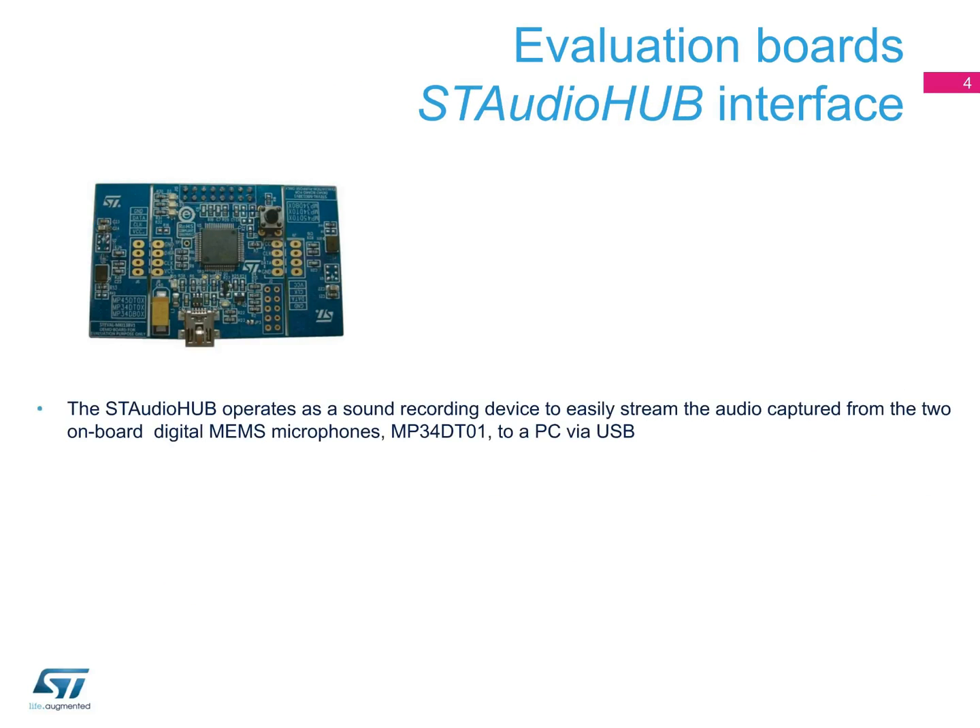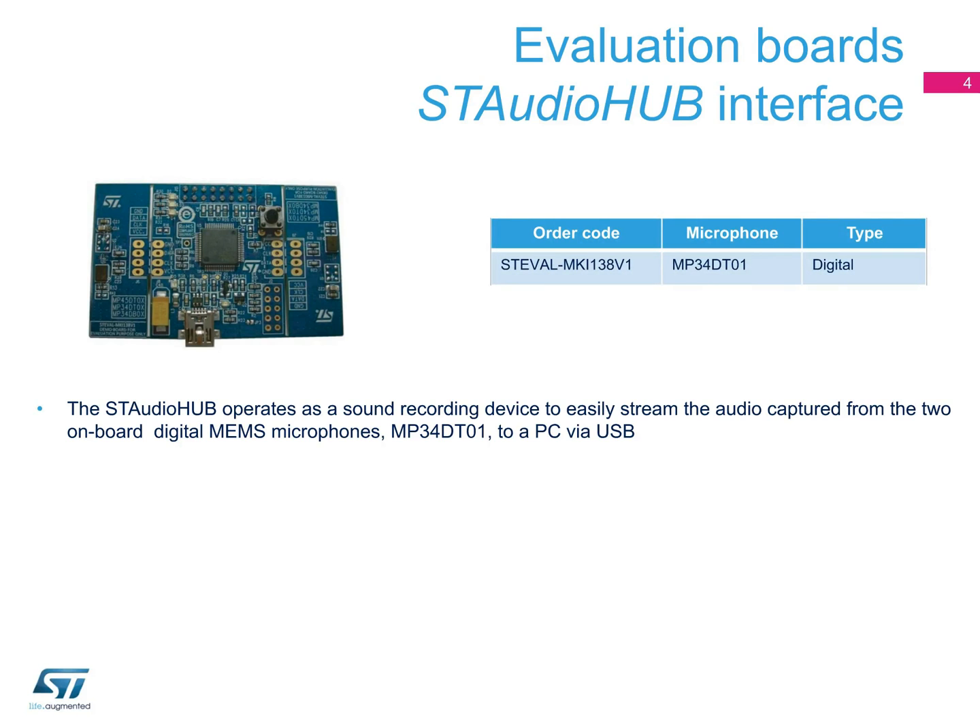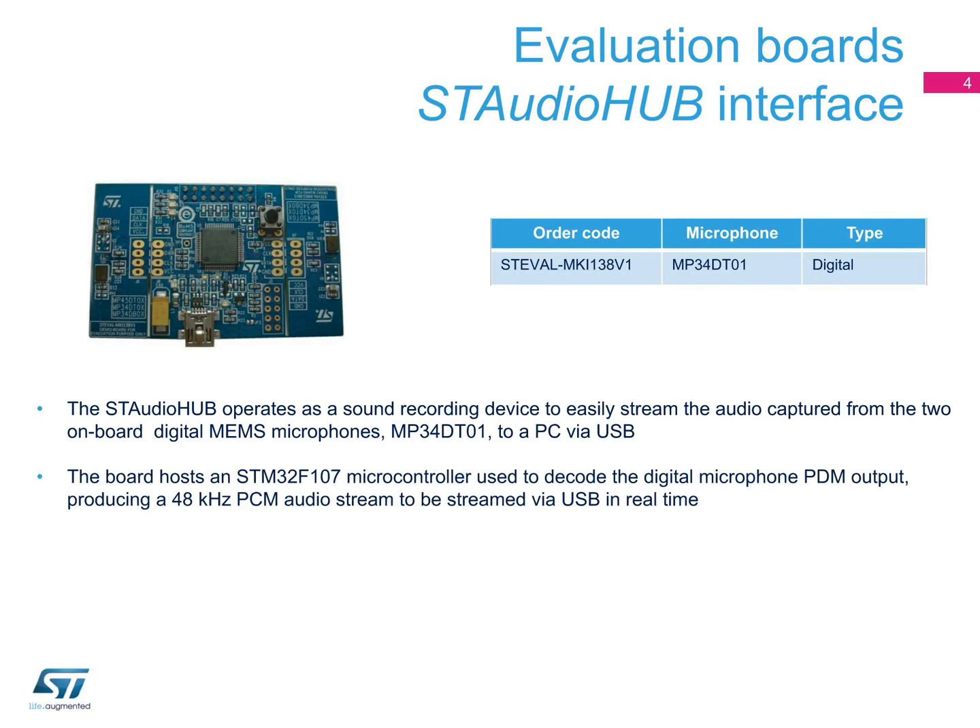The ST Audio Hub is a sound recording device that streams the audio captured from the two onboard digital MEMS microphones to a PC via USB. The board hosts an STM32F107 microcontroller that decodes the digital microphone PDM output to produce a 48kHz PCM audio stream that is streamed via USB in real-time.